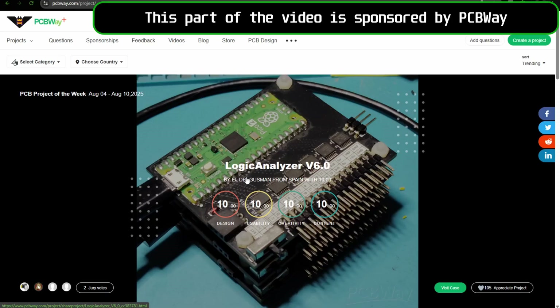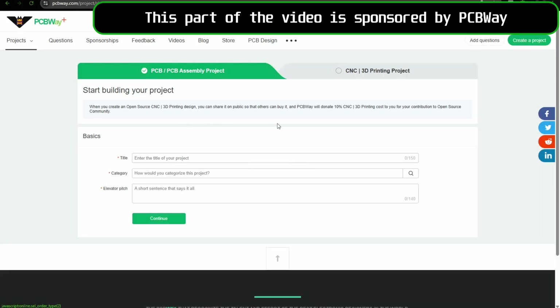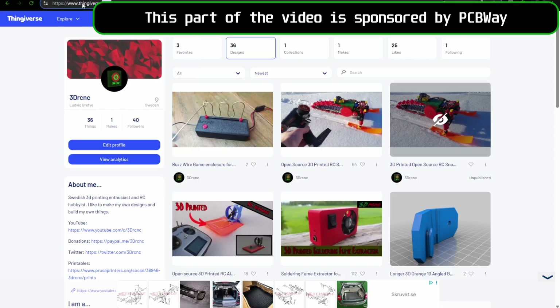So now we are on the PCBWay project community and we can go to create a project in the top right corner. Here we can see we can create a PCB project and you will get a 10% commission if someone buys your design from PCBWay. What we'll do is go to the CNC and printing project tab — you can see you still get a 10% commission if someone buys your design. What we'll do is go to the Thingiverse import and put in our Thingiverse link to our account.